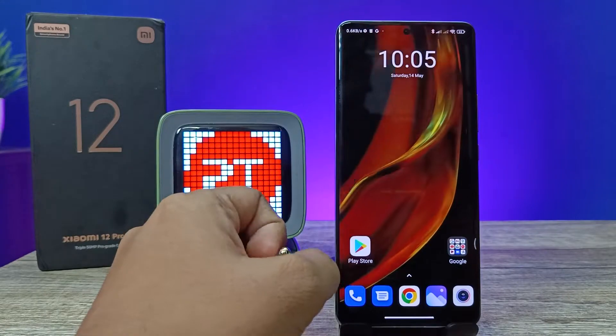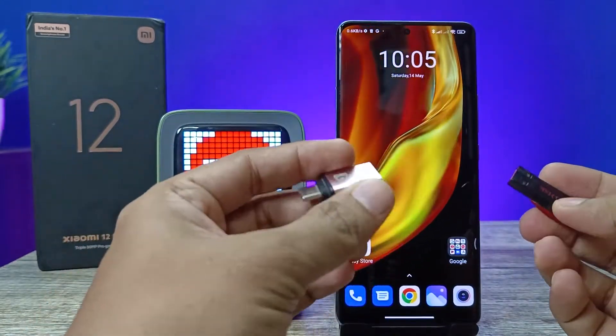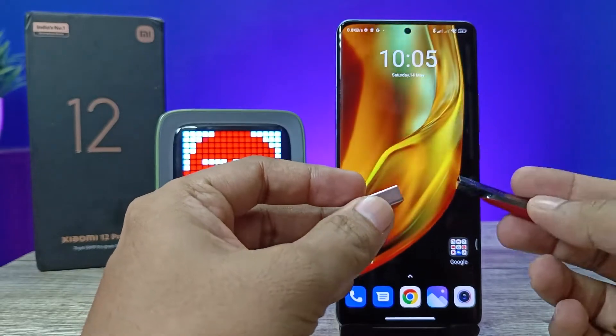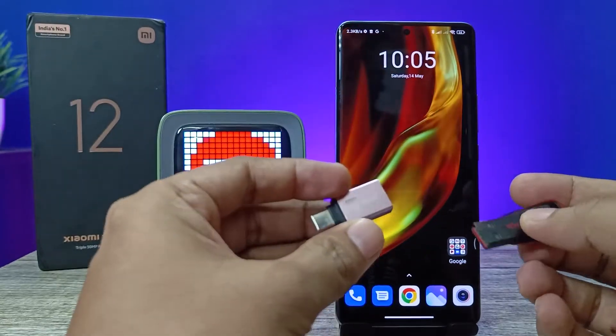Hey guys, welcome back to Phone Tricks. In this video we will learn how to use an OTG adapter with a normal pen drive or OTG pen drive in the Xiaomi 12 Pro smartphone. Before you start the video, please subscribe to our channel for more interesting and fun videos.